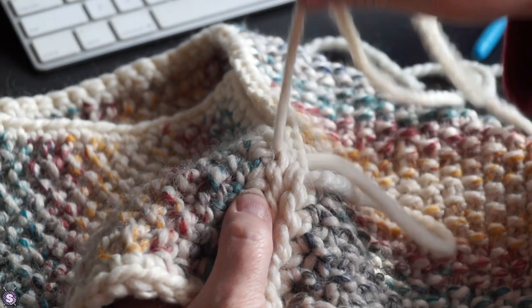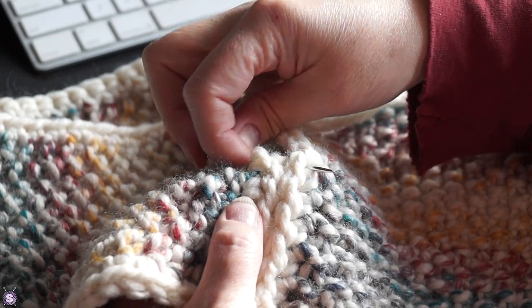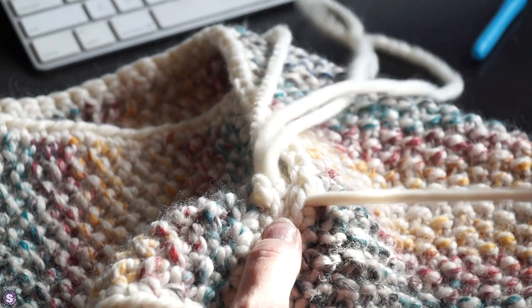I'm leaving off the buttons to reduce bulk under my jacket. The V formed at the front is going to be really useful for those days when my neckline conspires to make me cold.